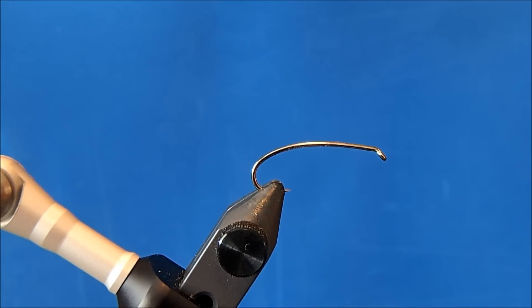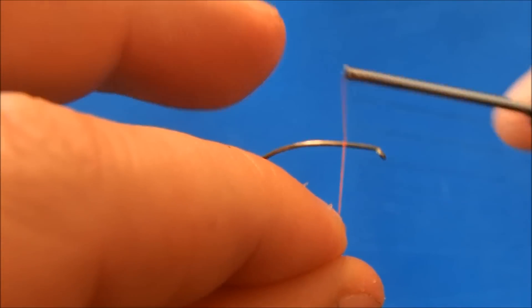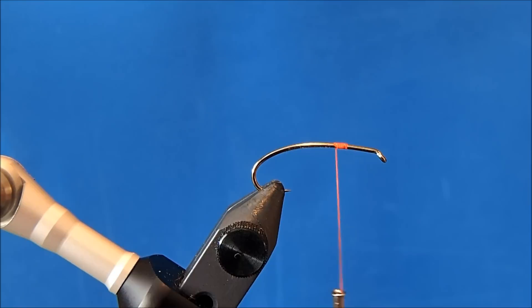I'm going to tie a rubber leg stimulator. I'm starting with a size 8 hopper hook in the vise, and the thread I use is a 6-0 fire orange. I'll start this at about the two-thirds mark, take enough wraps to get it locked in and trim. In addition to this being a rubber leg pattern, I'm also going to make it a foam wrapped body, and that's going to help it float. I use this pattern often as my indicator fly, so you need something that's going to stay afloat all day.